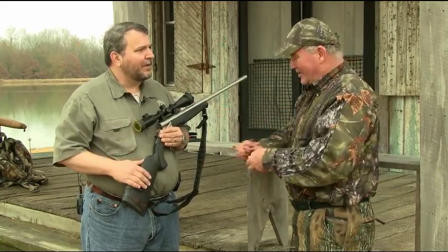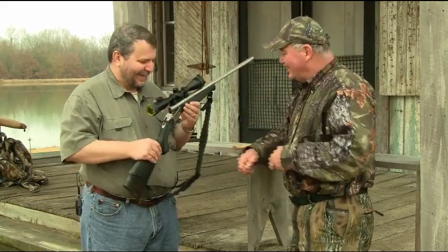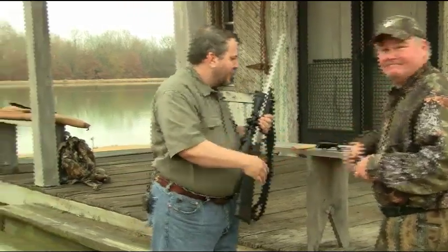I need two of them. We'll get them in the mail. Thanks very much. Thank you, Bob. Very good. Appreciate the opportunity to come.